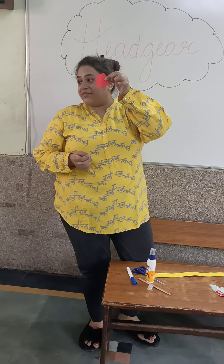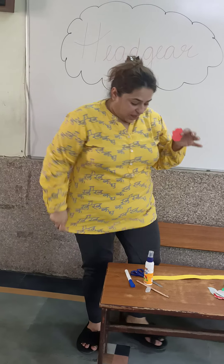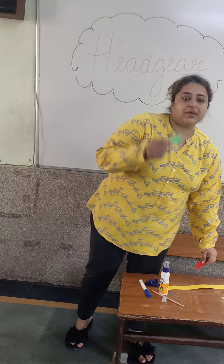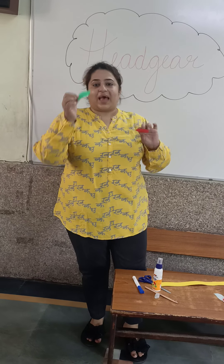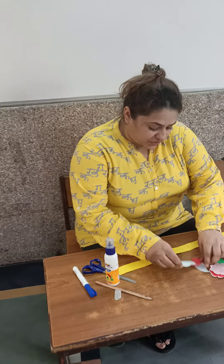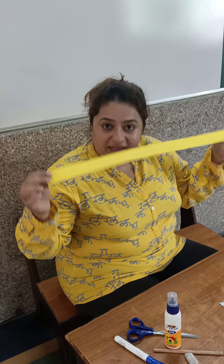I have taken the red flower, and you can take any other color flowers. With flowers, of course, there are leaves. So we have these flowers and the leaves with us. We will make the headgear. You have to understand that we will cut these strips out of the pastel sheets.